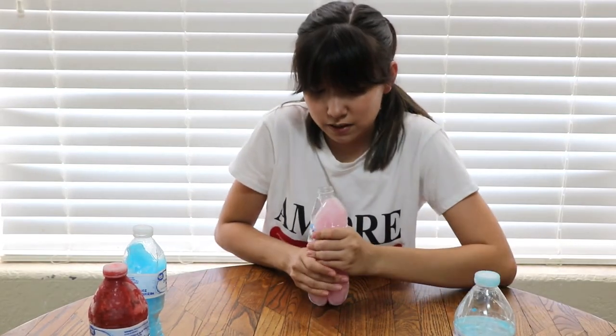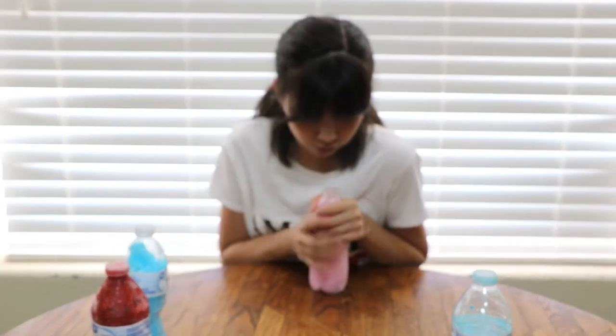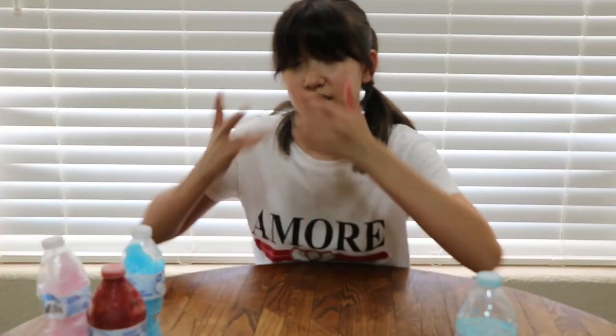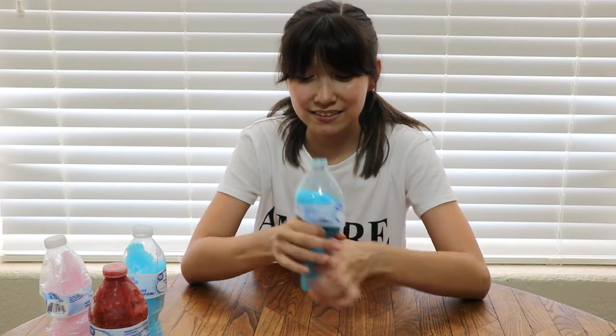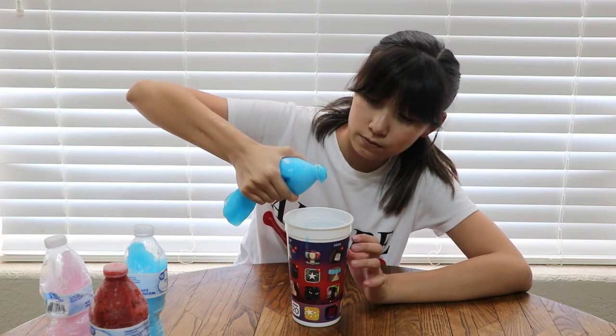I'm thinking about ripping the top part open just to see it, but that kind of ruins the illusion. Oh — why is my tongue tingly? That's not — that's not edible. I have one that actually feels like jelly; it looks like jelly, so I'm kind of excited. Okay, that's just water. Let me get a cup — this really didn't work. Wait — oh my god, this one might actually work!